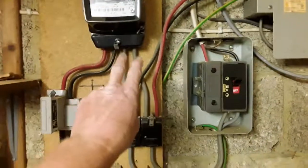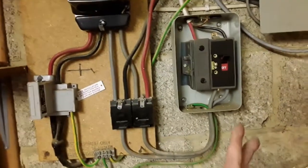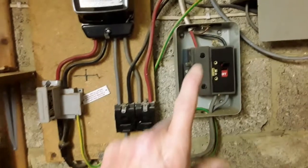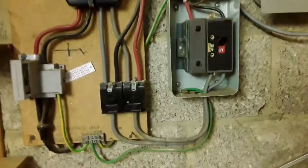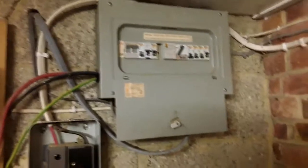The interesting thing about this installation: you've got the tails coming out of the meter going into these junction boxes and then up into this fuse box here, which has got a 60 amp fuse in it, which then goes into an old style 10mm cable. That cable then gets routed over the top of the fuse box, not into it.